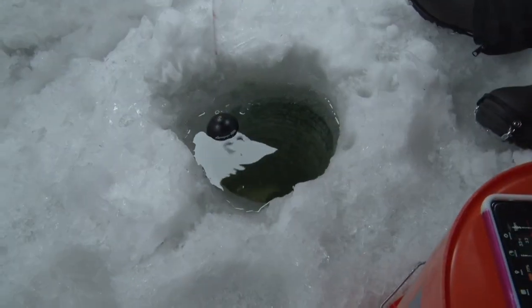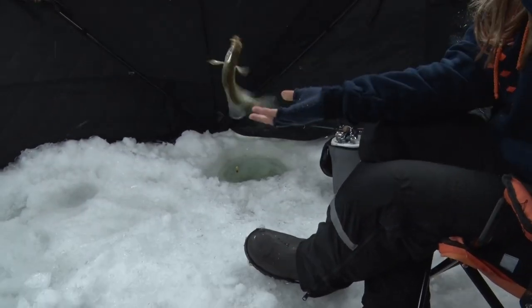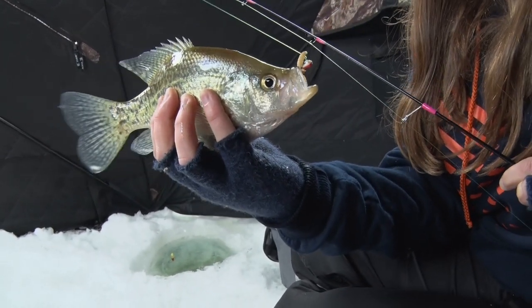I think it's a big crappie — yep! Nice crappie, that's a beautiful one. Look at that. Love that fish — you got to love the color of these fish.